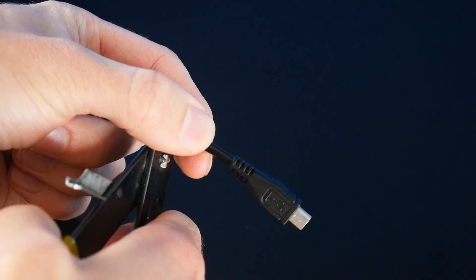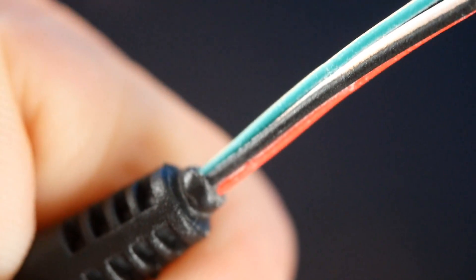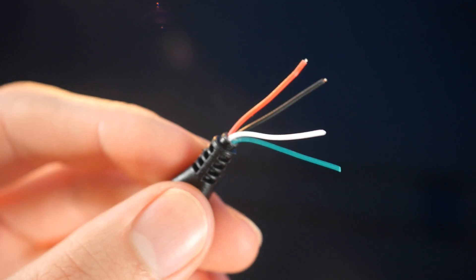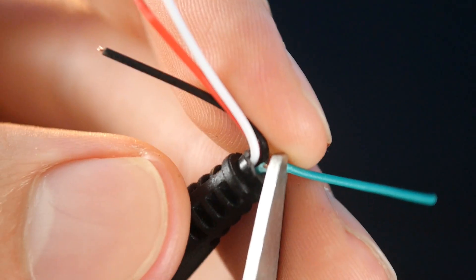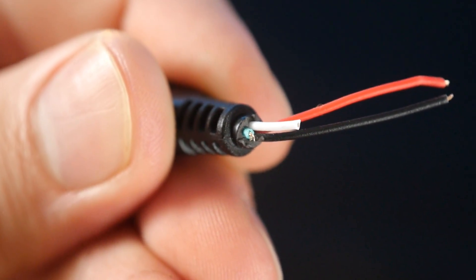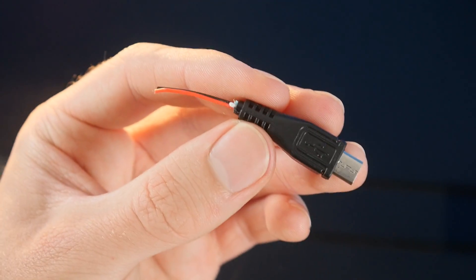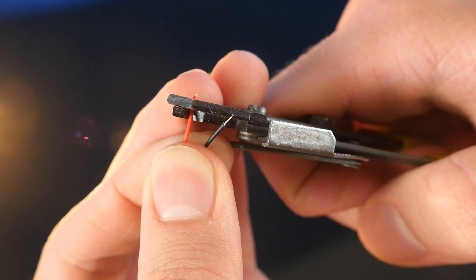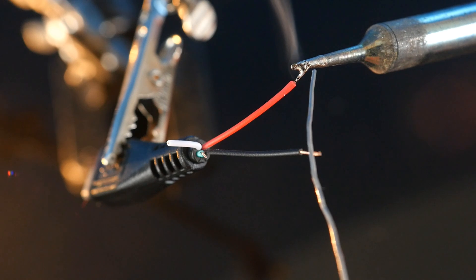So the first thing to do is chop off the end which fits into the phone, and use wire cutters to expose the individual wires inside. We don't need the green and white wires as they're for data transfer, so we can chop them off so that they're out of the way. It's a good idea to keep them at different lengths though so that they will never touch and short out. The red and black wires, which are for power, can now be exposed and a bit of solder added to the ends to make things easier later.